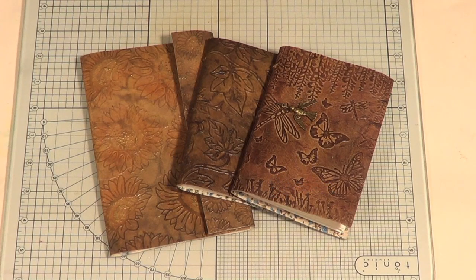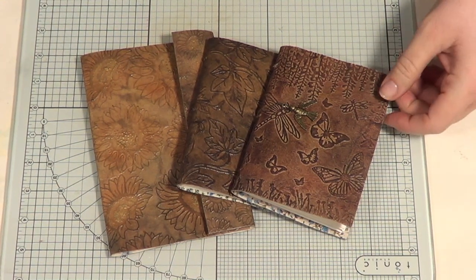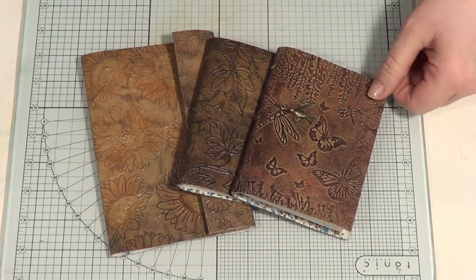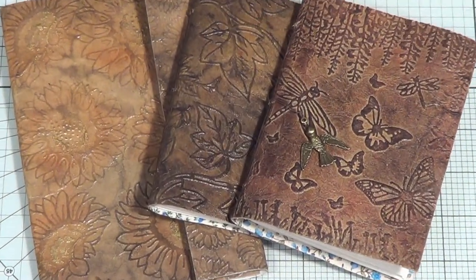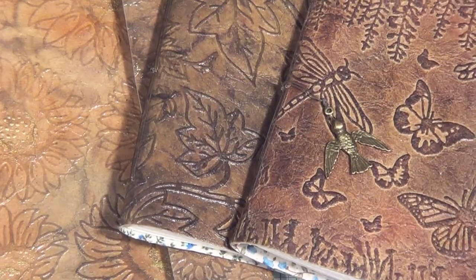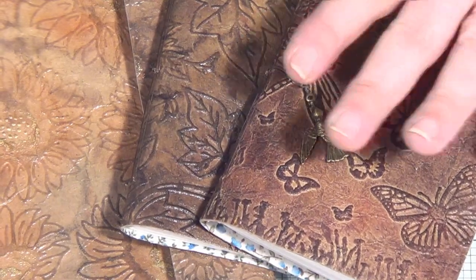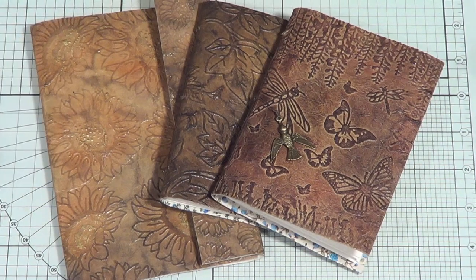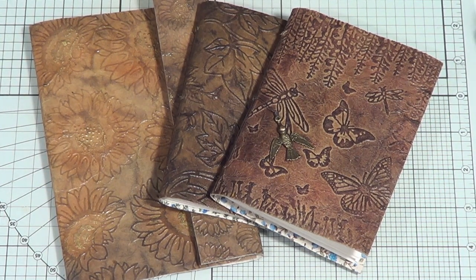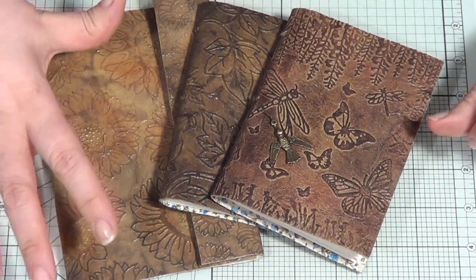Well hello, it's Sheena again and this time I'm going to show you how to make these — well, the first part of how to make these books I've been playing with and I love them. I think they look well cool and many people have put requests in since I've been making these little babies, but I really don't want to give them away. Now I think they look like leather — nice and pretty posh to me, pretty classy — but they're not leather, it's faux leather, and I'm going to show you the first part.